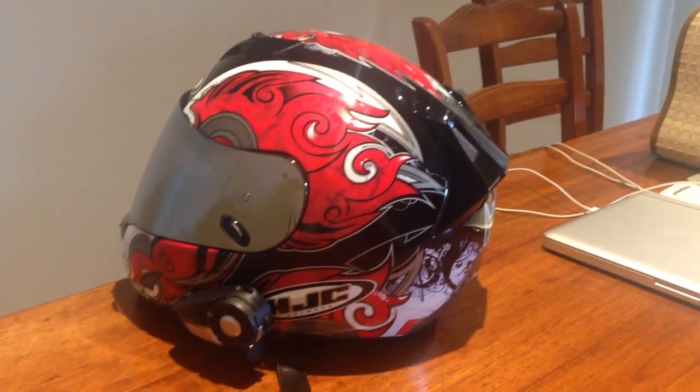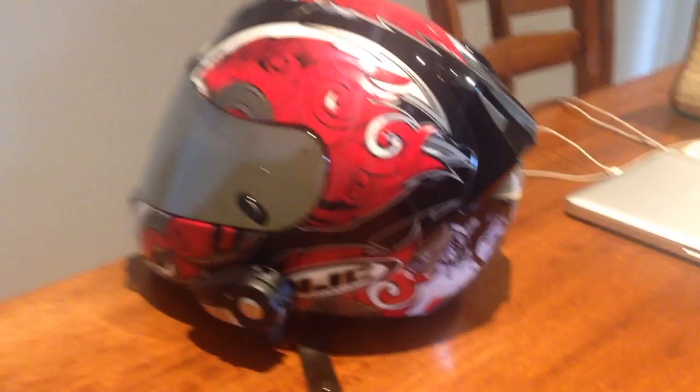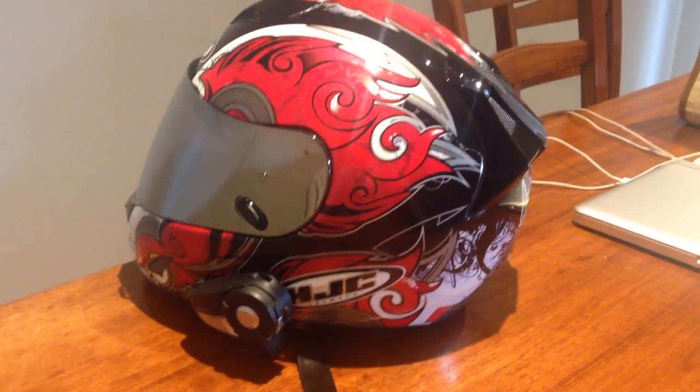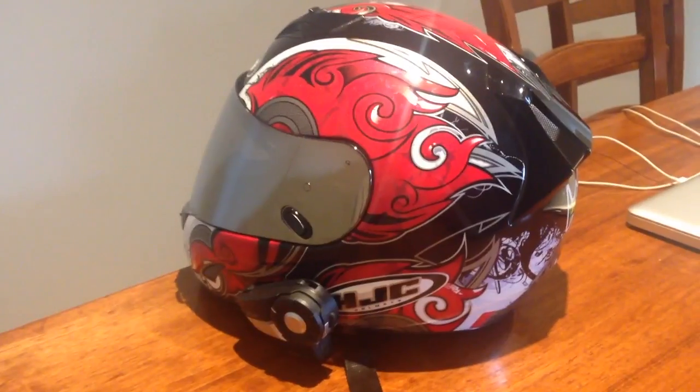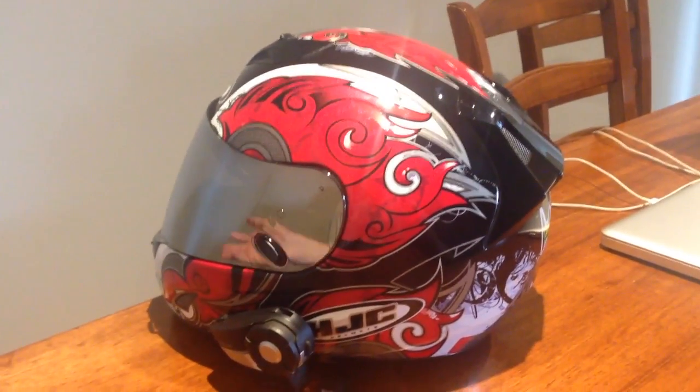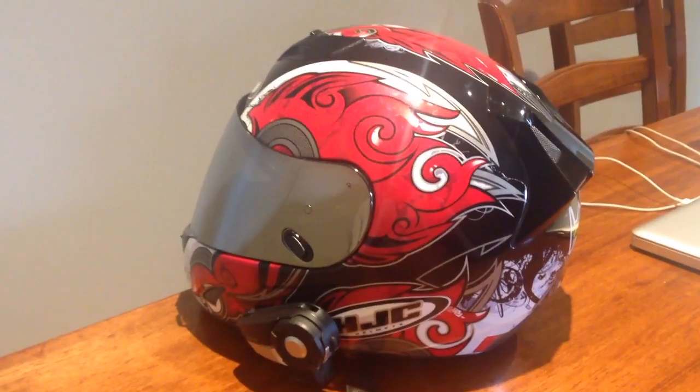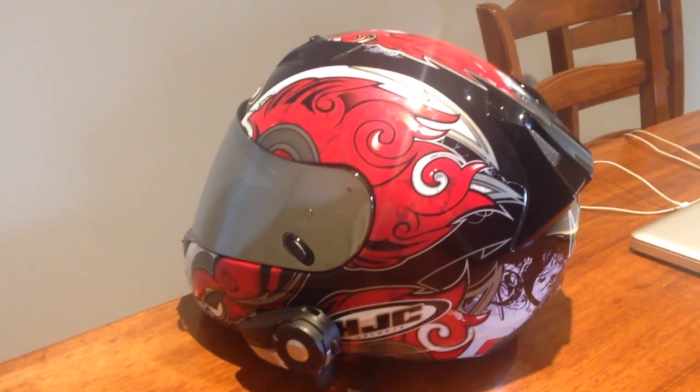Hey everyone, how are you going? I'm just going to be doing a motor vlogging helmet setup video today at the request of a couple of people, specifically MyRandomLife247, a fellow motor vlogger in Australia from the Northern Territory who asked for this a while ago, and I've been putting it off for quite a while now.